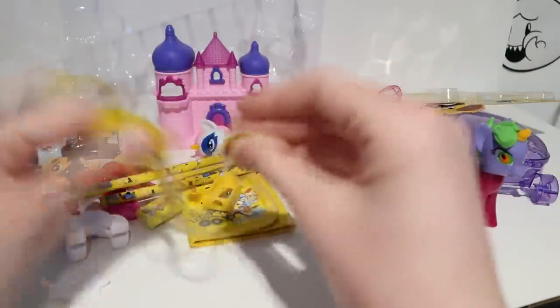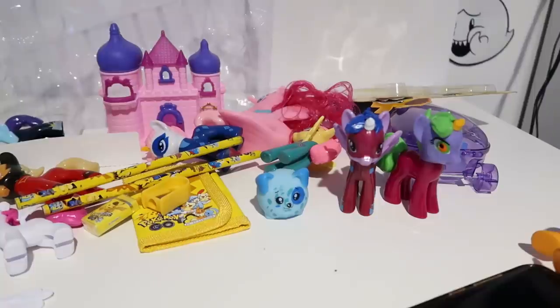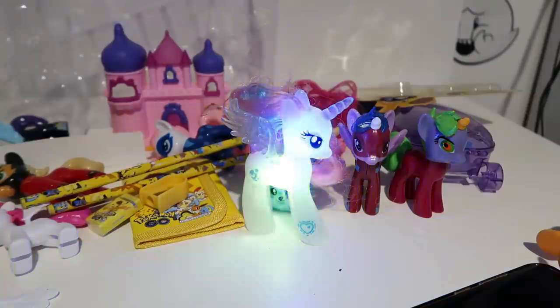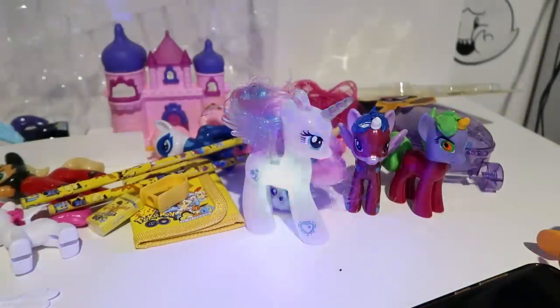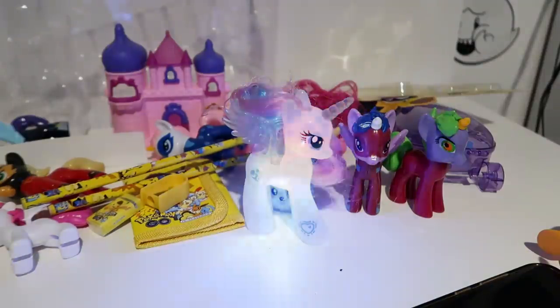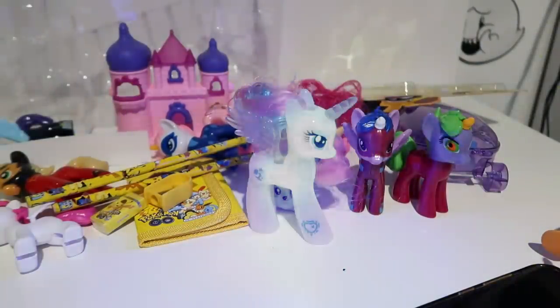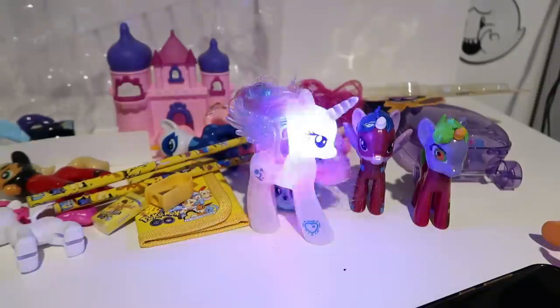Thanks for watching another video about fake toys. If you guys enjoy these, let me know — I'll probably do more whenever I find different fake stuff around. They're pretty fun to make despite being a total waste of money. Thank you guys for watching, I'll see you in the next video, bye!